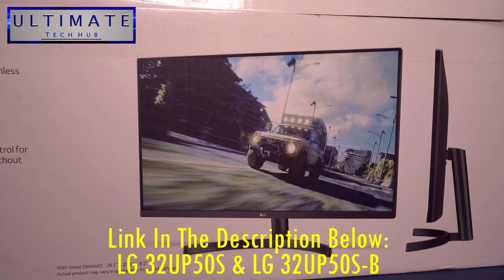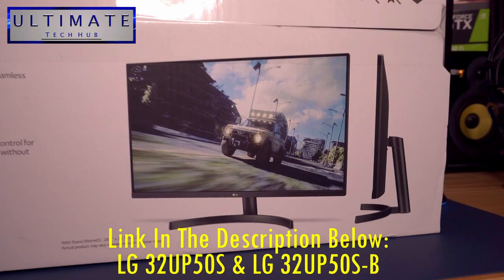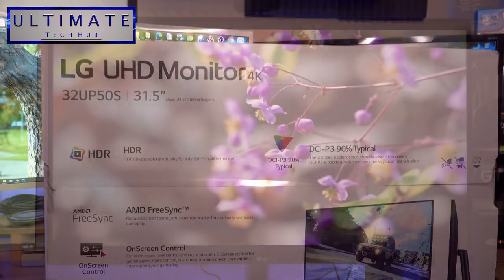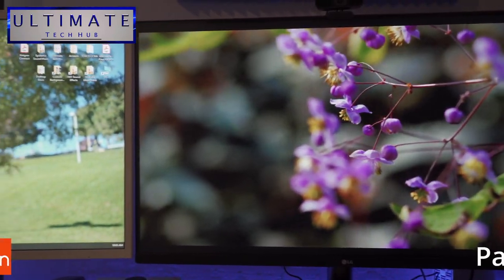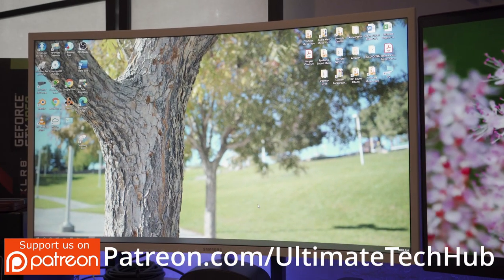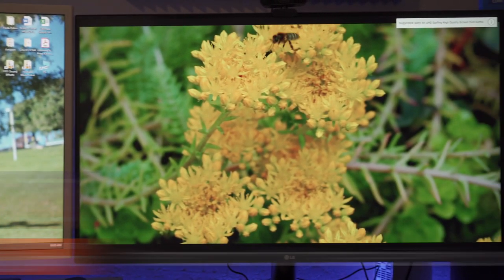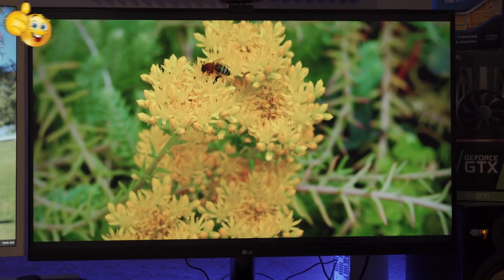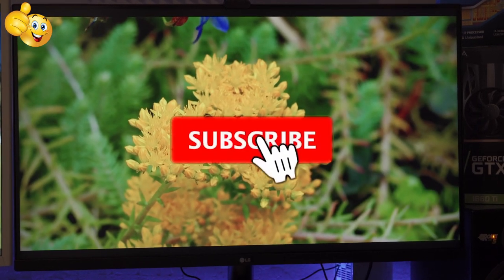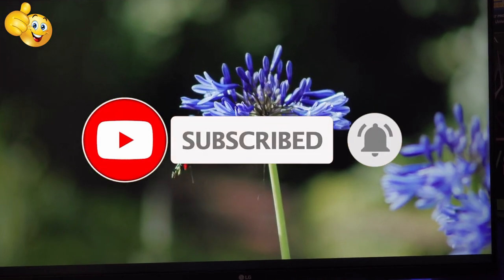There'll be a link in the description below so you can buy this monitor. As mentioned, this review covers both models — the 32UP50S and the 32UP50S-B — they're the exact same monitor. I encourage you to visit my Patreon page where $2 a month helps keep this channel going, and follow us on Instagram — we're going to do some giveaways in about three or four months. If you liked this video give a thumbs up and share it, if you love it hit subscribe, and thanks again for watching — I'll see you in the next video real soon.